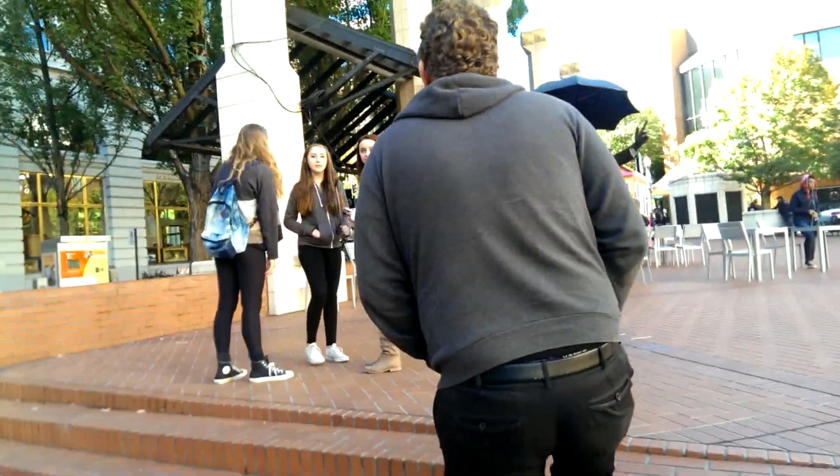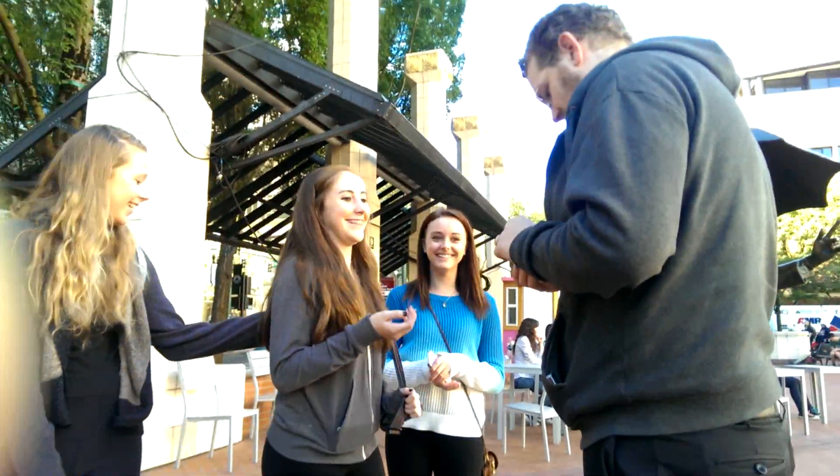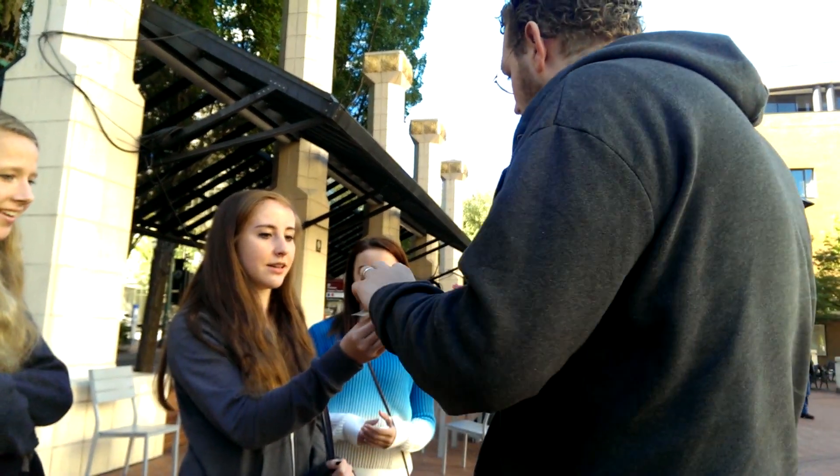My name is Patrick. I'm wanting to be a street magician. Would you like to see a trick? Sure. Do you want to leave all of your friends? I will. It's real simple. Just hold on to this joker right here.